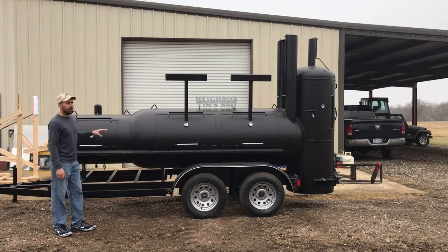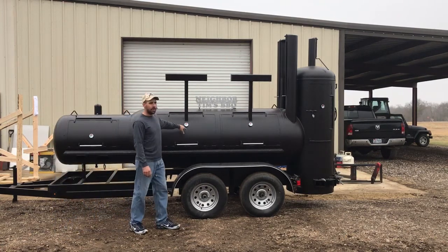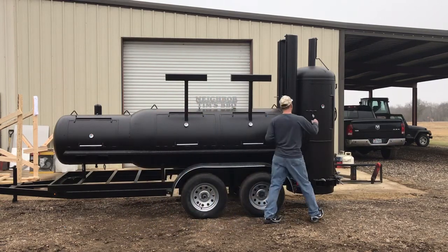This whole smoker is 73 square feet. You've got a main chamber right here that's 36 inch diameter, and your vertical tower over here is 30 inch diameter — all quarter inch steel.